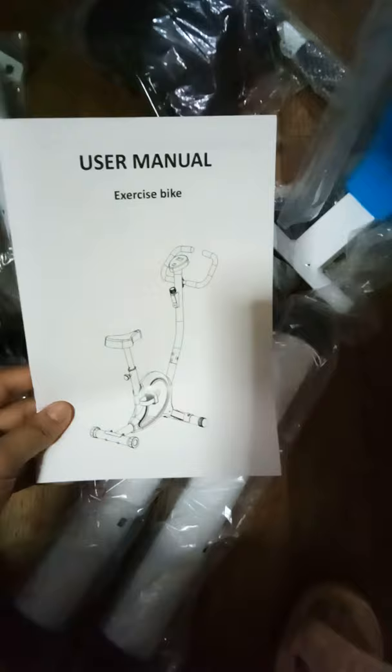Hi everyone, I just unboxed this exercise bike from Lazada. The box looks like this — with bubble wrap to protect it. You also have the user manual. And this is what you will be assembling. Oh my god, you guys, look at that!